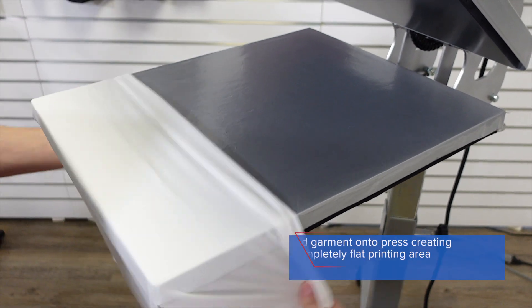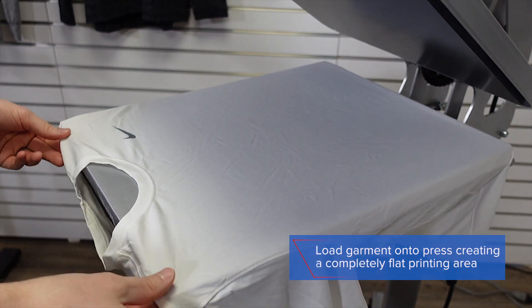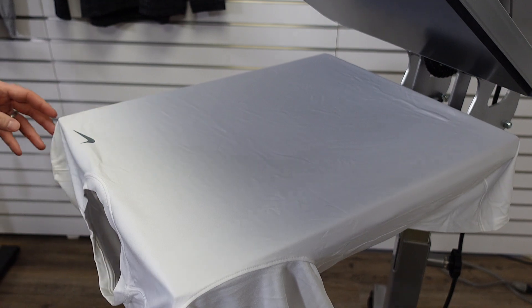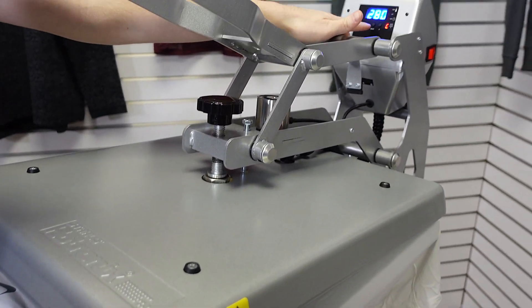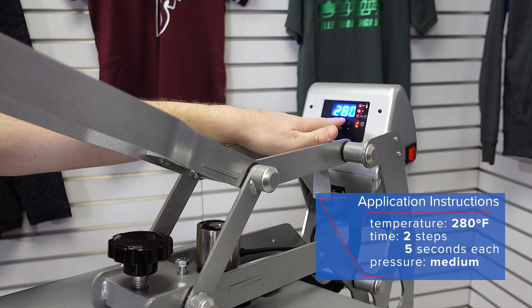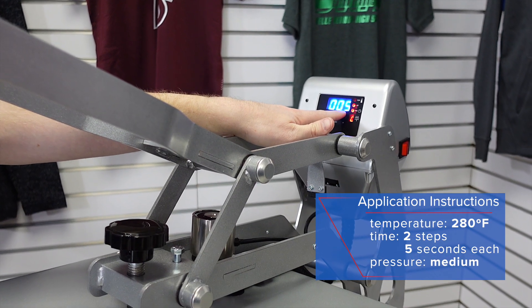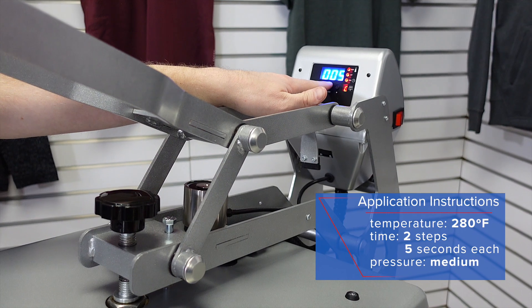Step 1 in applying SuperTech Matte Clear is to load your garment onto the press and ensure a completely flat printing area. After that, you're ready to set up your temperature and time for application. SuperTech Matte Clear applies at 280 degrees for two separate steps of five seconds each, so I've set both timers on this machine for five seconds each.